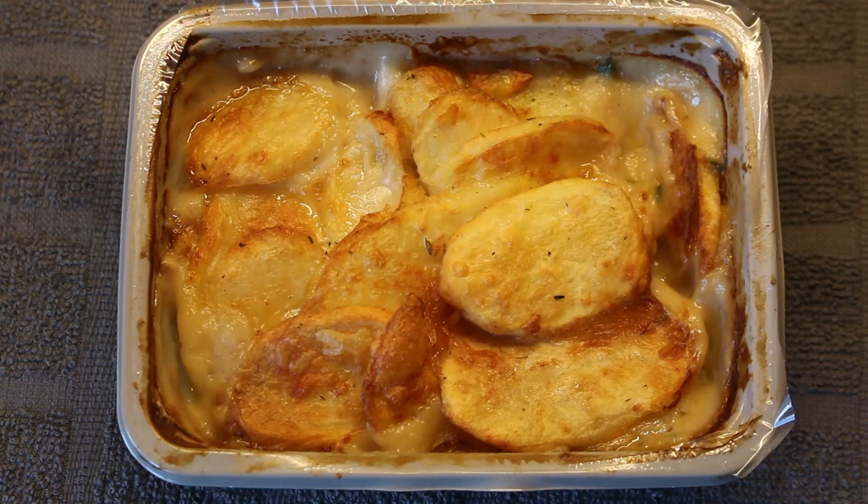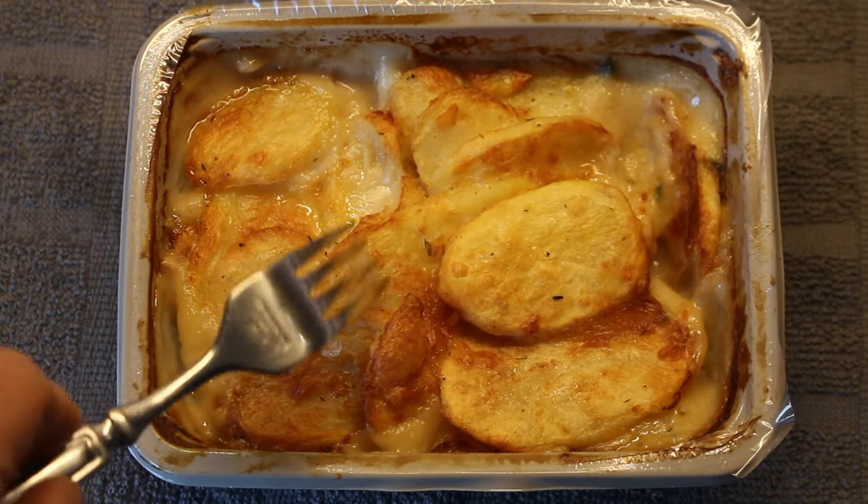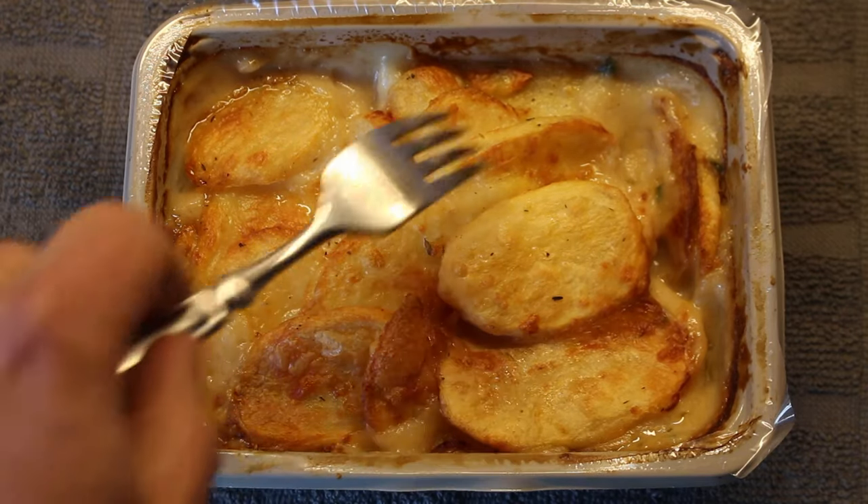So here it is, fresh out of the air fryer. Ended up doing it for 18 minutes at 160 degrees. The potato topping has taken on a bit of colour and crispness.